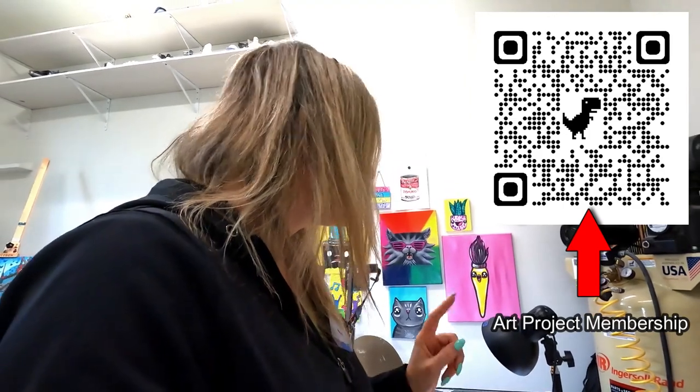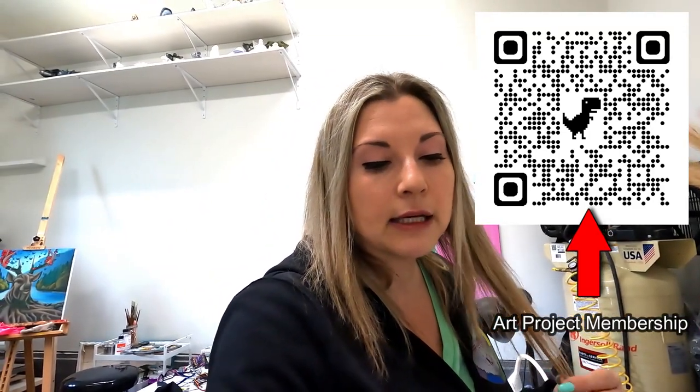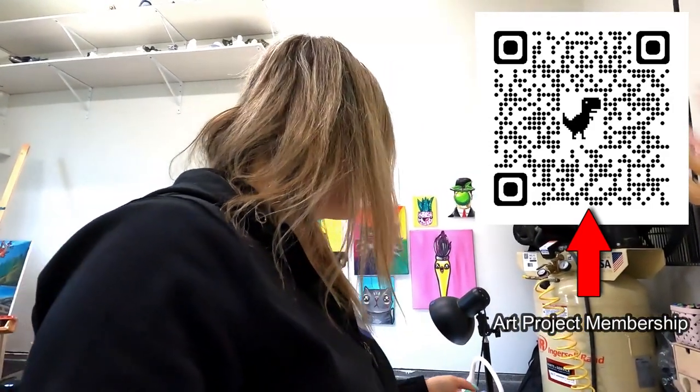So we're going to dive in today — you can watch me create and prep for Art Project Membership this week. I'm also going to be doing a webinar this week, which is super exciting — teaching about teaching art to kids, giving you ideas and strategies for that. So we're going to dive in and make some art.